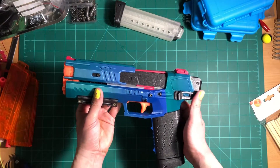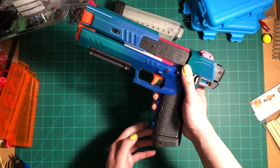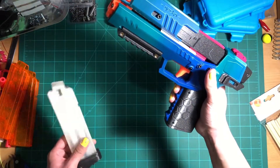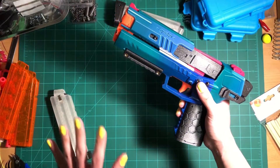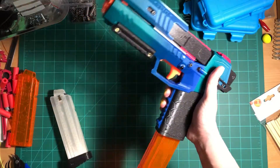Also, back here, I've got an ambidextrous mag release. This didn't come default — it was designed by Warrior Wasp, I believe. I just nudge this with my thumb and it falls right out, which makes reloading pretty easy. This blaster is also compatible with angled talons, in case you've got a bunch of those lying around.